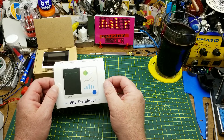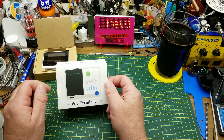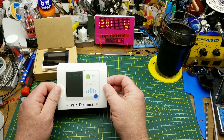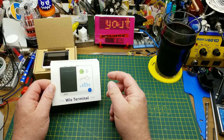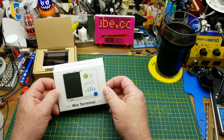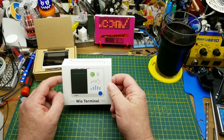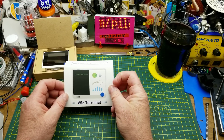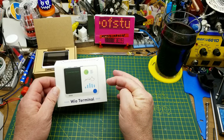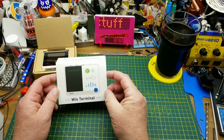Technically not a first look since we saw it in the mailbag a couple weeks ago, but I'm going to be tinkering with it a little bit and putting it through its paces — not nearly all of its paces because that would be a huge video. This thing has an awful lot going on inside it.